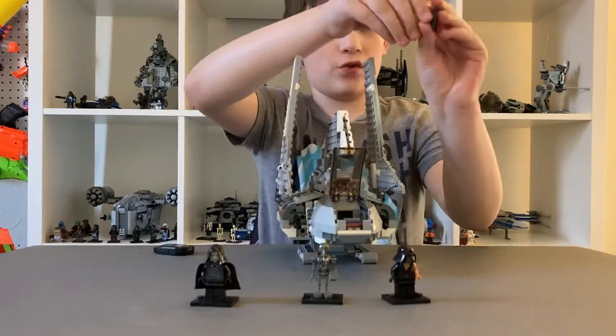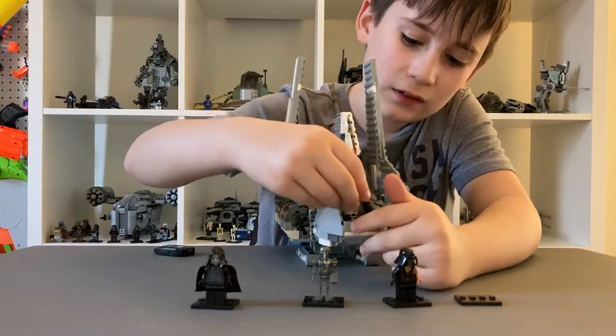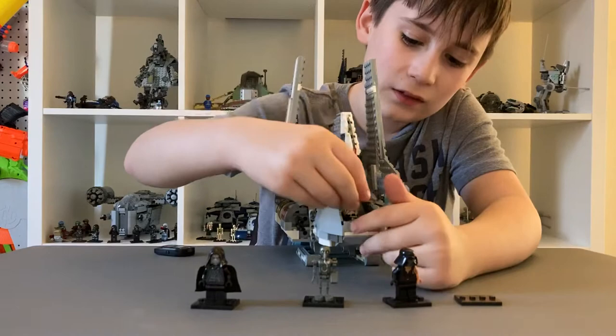The cockpit opens and you can actually put the clone pilot inside of it. He has a little seat, then it closes.